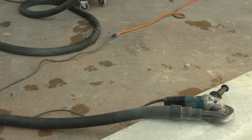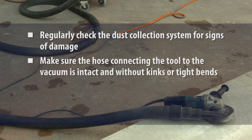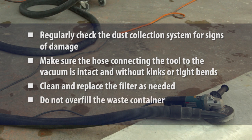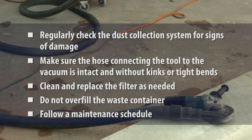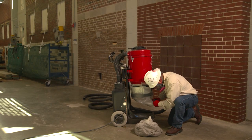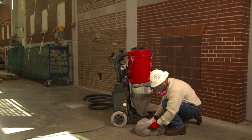Instructions often specify the following: regularly check the dust collection system for signs of damage; make sure the hose connecting the tool to the vacuum is intact and without kinks or tight bends that can reduce airflow and dust collection; clean and replace filters as needed; do not overfill the waste container; and follow a maintenance schedule. Be sure used filters and dust collection bags are handled in a manner that will minimize workers' exposure to silica dust.